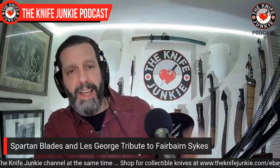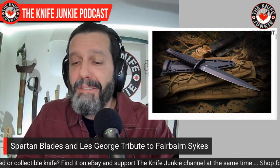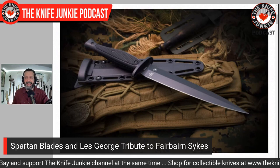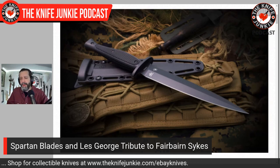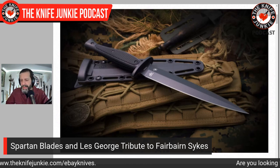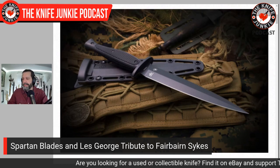Spartan Blades and Les George have a new Fairbairn-Sykes dagger tribute — the Fairbairn-Sykes is that dagger right over my shoulder here. Les George designed a budget version. If you know Spartan Blades, you know they're expensive, and he's got a knife with them already — a dagger, I think it's the V14, like a $400 dagger. This one is $150. Look at this thing — it is a beautiful dagger with the perfect proportions, very much in line with the Fairbairn-Sykes seven-inch blade. That's SK5 steel, part of why it's inexpensive, and those are injection-molded handles. I am beyond excited for this $150 dagger from Spartan Blades and Les George.